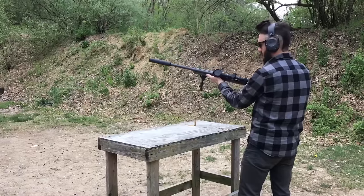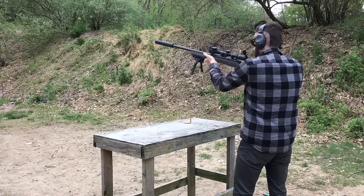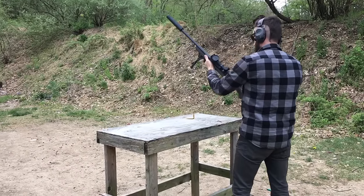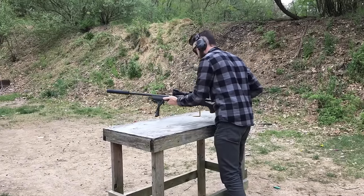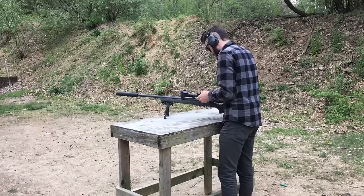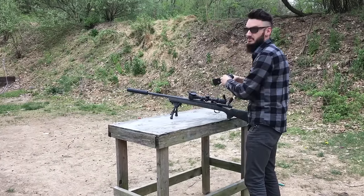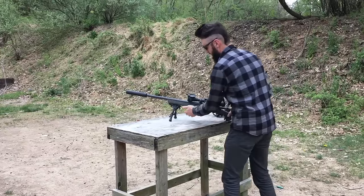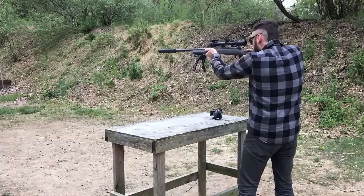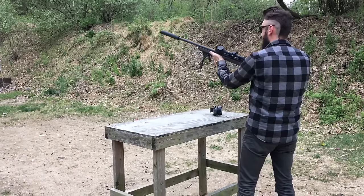Now, same ammo but suppressed. Now these three — these three are the ones that Keith loaded up. Won't be needing ears for these. That's insane. That is crazy.